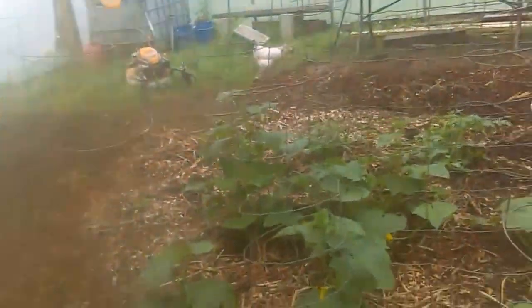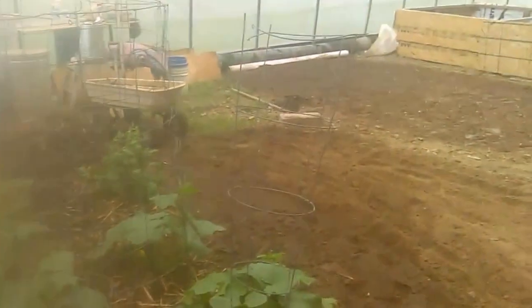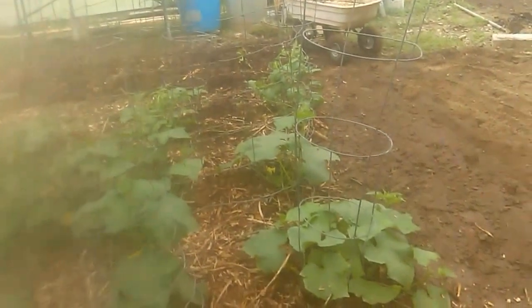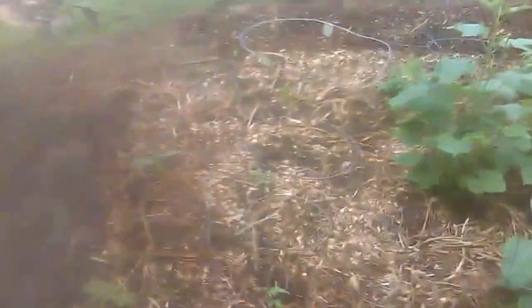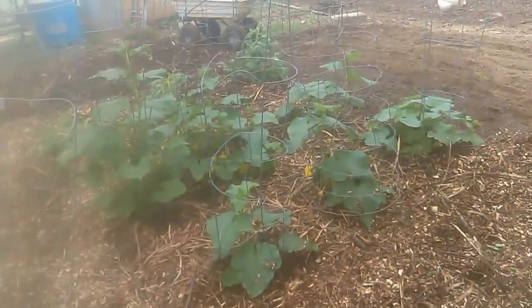I'll also be planting some corn off to the side — probably about 200 to 300 stalks of corn, not much. I got corn seeds I procured a while back. No one in the back I think will be planting corn this year, so I'm in a good area where I can get the pollination from those seeds right from the land, if it be the Father's will. But that's the pretty much the update — staying at it, staying busy, getting it done. Stay encouraged. Shalom.